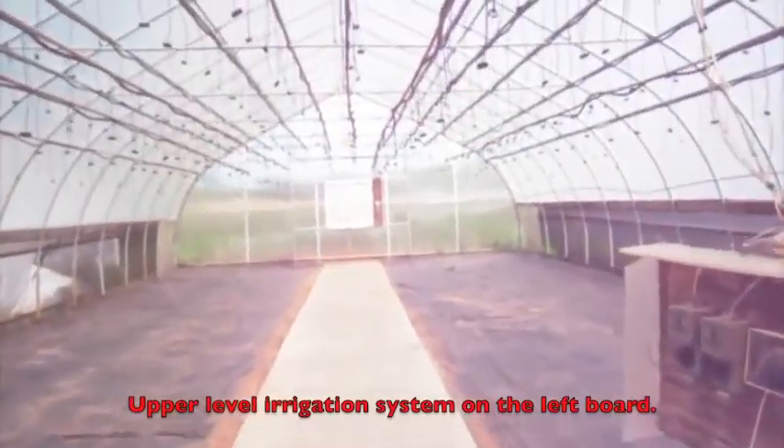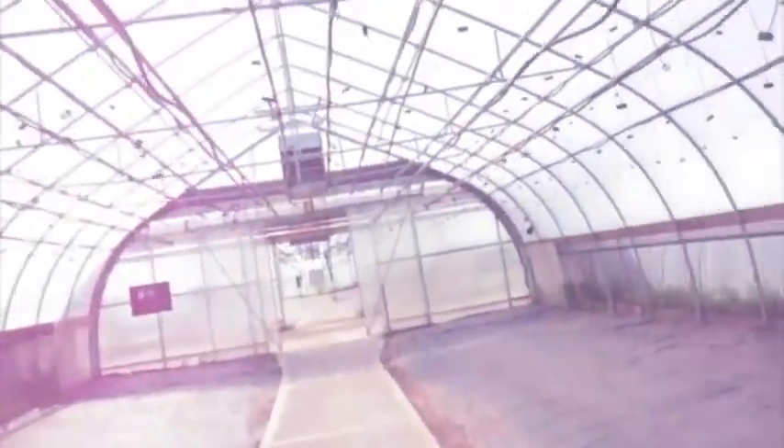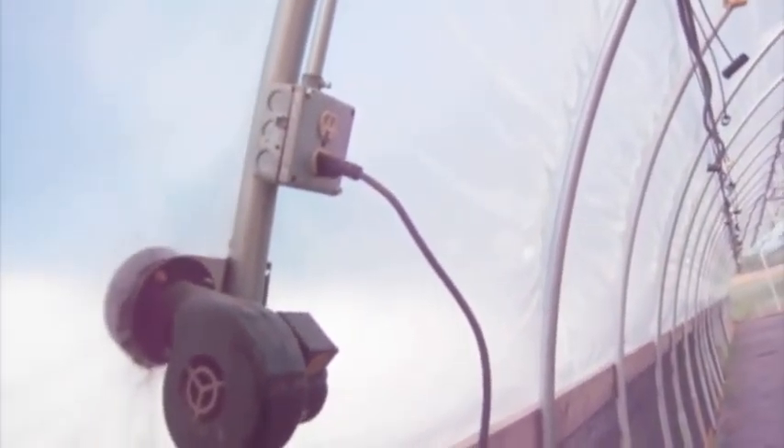There is a pretty good setup for heat and cooling. There's the end fan, as you can see, and there are some sensors. This is all hooked into an alarm, so my cell phone will alert me if the temperature gets outrageously high or outrageously low. It's a double-walled poly film greenhouse. These — I like to call them hair dryers but obviously that's not what they are — keep the two layers of plastic inflated, so you get four to six inches of air as insulation. There's also gas heat.